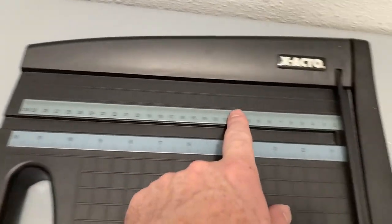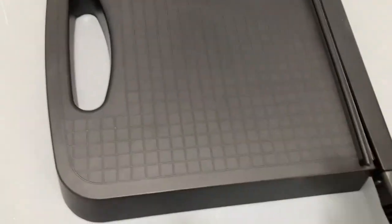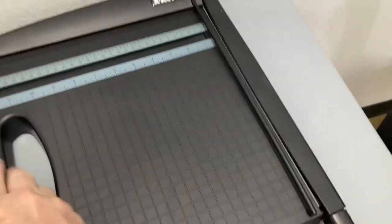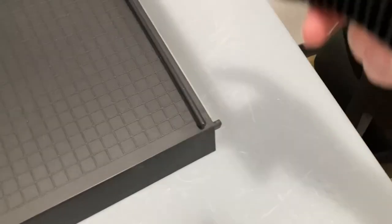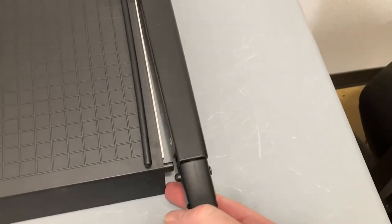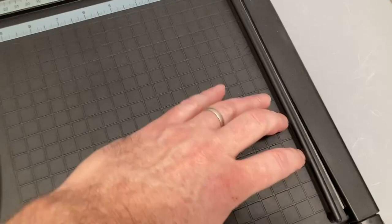It does have a nice carry handle, and it has rulers at the top to help you mark something that is length-specific. It is 12 inches wide. The handle actually has a little safety feature that keeps it from rolling up — you can see it's got that little nodule there, and when you push it down you can push the thing over and it rests on that.